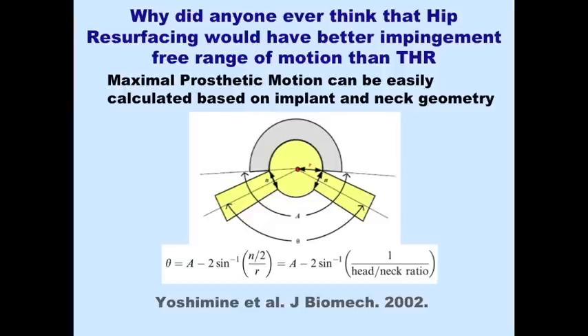Looking at hip instability, there was an assertion that hip resurfacing was more stable and less likely to dislocate than a total hip arthroplasty, but that was actually never true. There are good mathematical equations that can predict the maximum range of motion of an articulation, and it has to do with the neck diameter, the head diameter, and the arc of the cup. Simply put, the head-neck ratio of hip resurfacing is rather poor, so the impingement-free range of motion is much less.